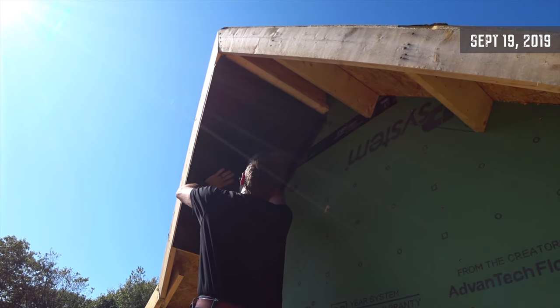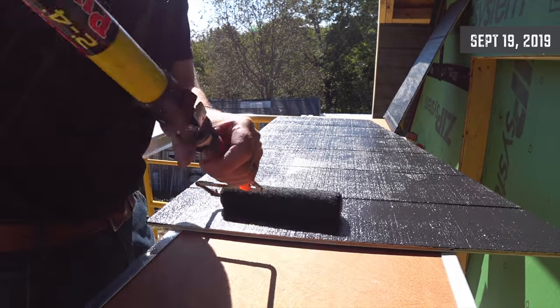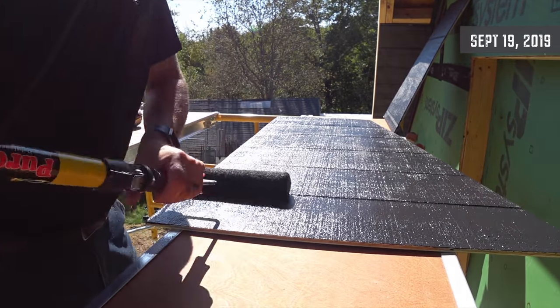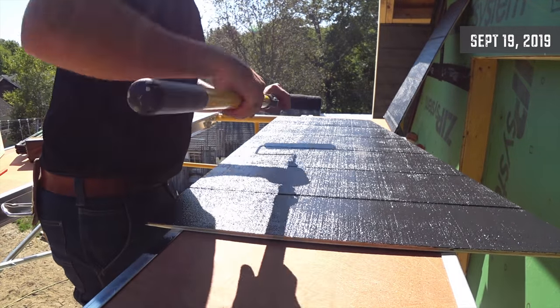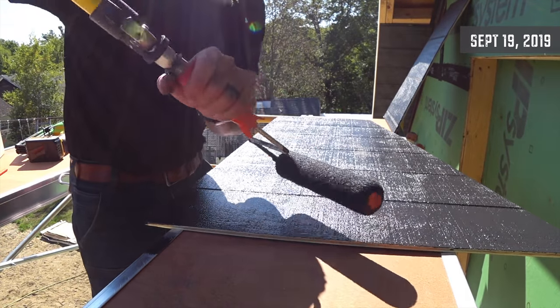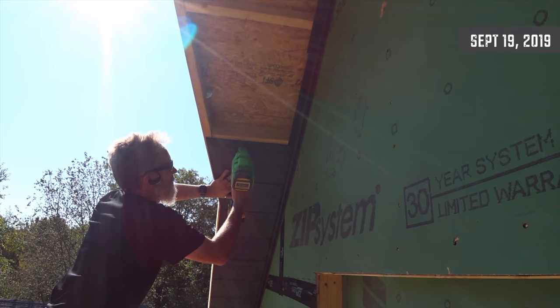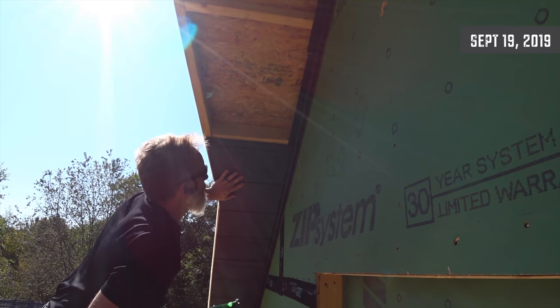I just got two coats of exterior paint on it. I should never have to come up here to paint again. This is T111 plywood — it's already water resistant — and with two coats of paint it's not going to see any sun or water, so it should be good.